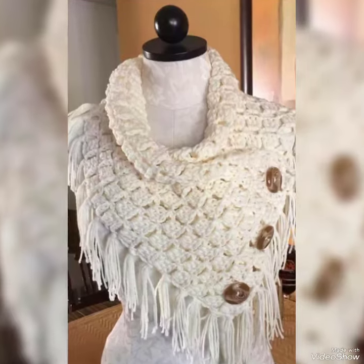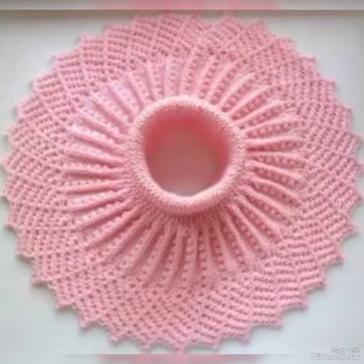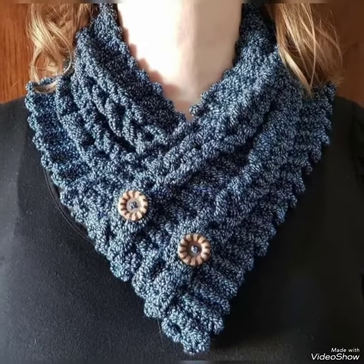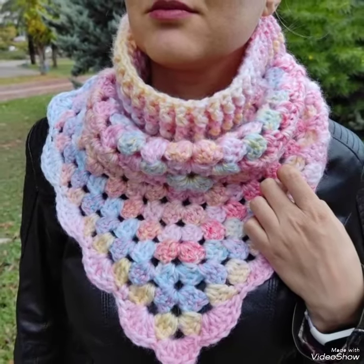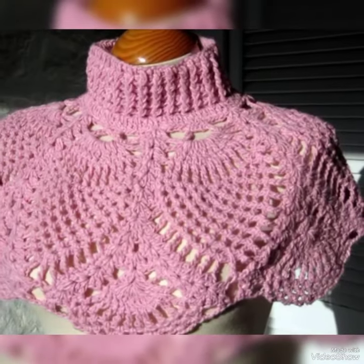Winter season ki collection hai aapke liye, aapke kids ke liye main lekar aa rahi hoon. Aap ek inspiration par bahut like karein, aap log support kar rahe hain channel ko, appreciate kar rahe hain — to thanks for watching. All video dekhte rahe hain, enjoy kar rahe hain aap log meri video se.